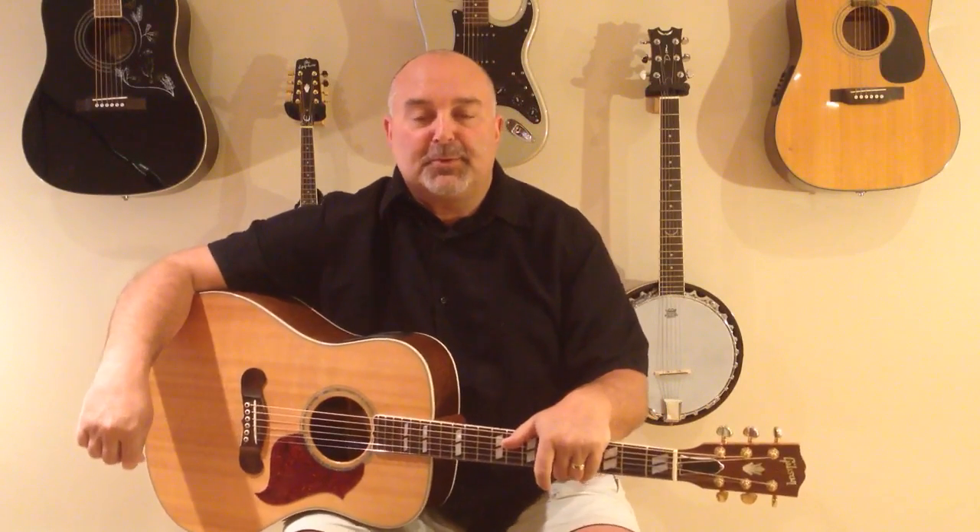Hey folks, Party Marty here, Easy Guitar Tunes. I've got another request from a good friend of mine. It's a really, really fun tune to play.